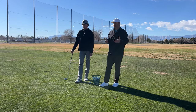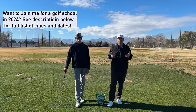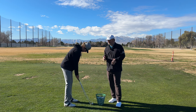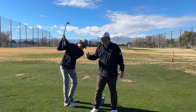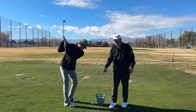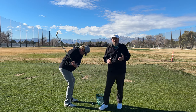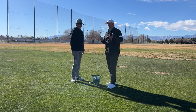Our first drill is a simple tracing drill. We're going to work to understand what it feels like to get the butt of the club pointed down towards the golf ball in transition. Max is going to set up and put an alignment stick through his grip. When he goes up to the top, the butt of the club is pointed away — we're going to work to get this alignment stick pointed down at the golf ball as quickly as we can in transition. Come down slowly — the butt of the club and the alignment stick are now pointed at ball line, and that's the direction we're looking for.